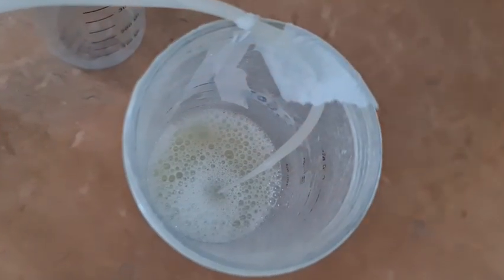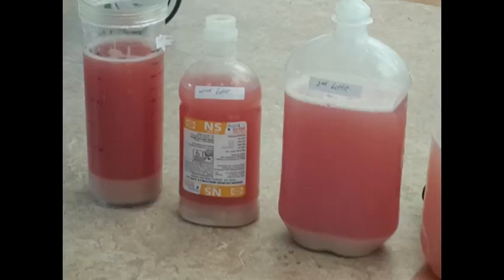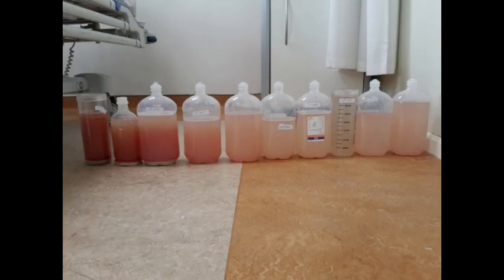One lung is lavaged with more than 10 liters of saline. The lavage fluid is initially more turbid with proteinaceous sediments. The lavage is continued until the drained fluid becomes the least turbid, without sediments.